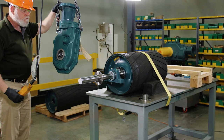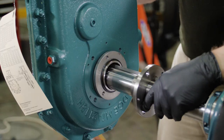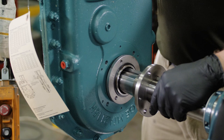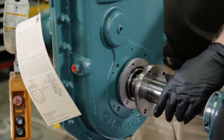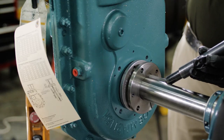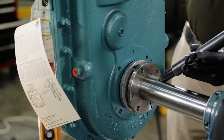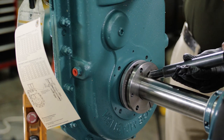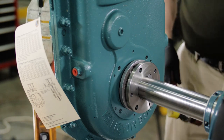Safely lift the gearbox into place. Align the keyway in the output hub with the key. Slide the gearbox onto the shaft and place it against the inboard bushing. Never use a lubricant such as anti-seize to aid installation, as this can result in over-tightening and damage the gearbox.